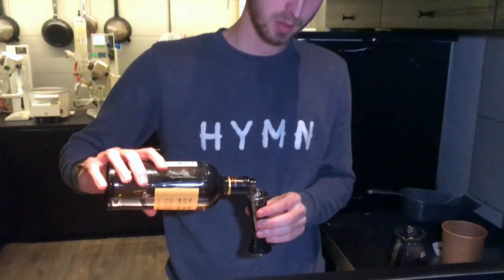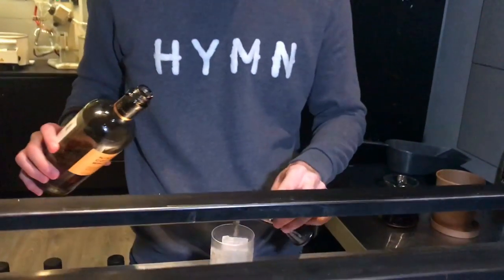Hi guys, we're still in the lab at Scout and we're going to carry on with the second drink. It's going to be the Acorn. This one is based basically on whisky — we're going to use a Nikka coffee malt, so it's going to be 30ml of Nikka coffee malt.